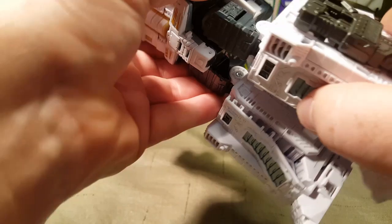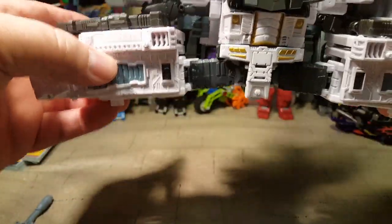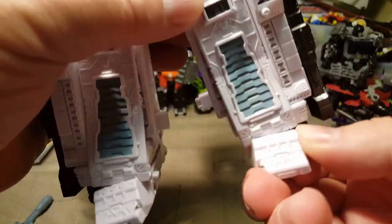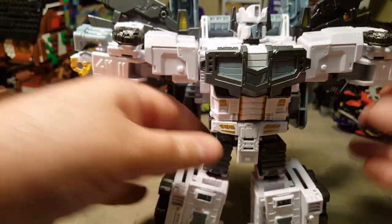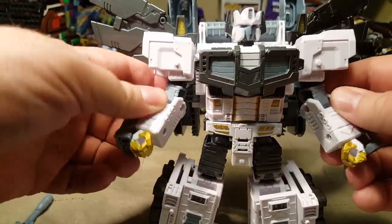He can kick this far forward on a really strong ratchet. His rear kick is a little hindered because of all his backpack kibble. He's got almost 90 degree bend on the knee — it might be 90 degrees, I can't really tell. He can do the splits. I already pointed out the ankle tilt, but it doesn't go all the way back up.